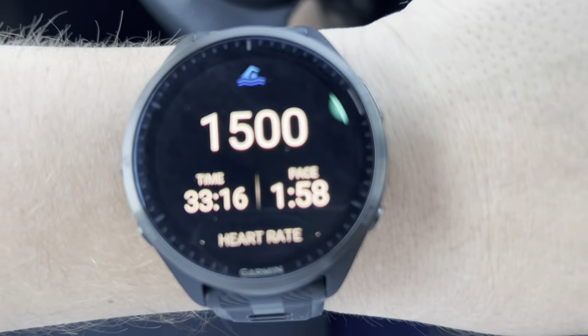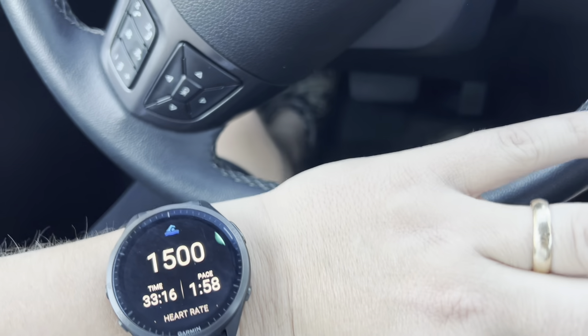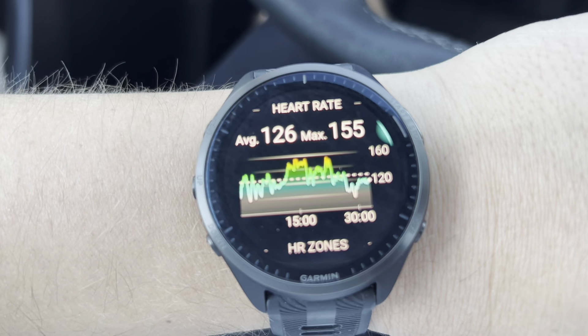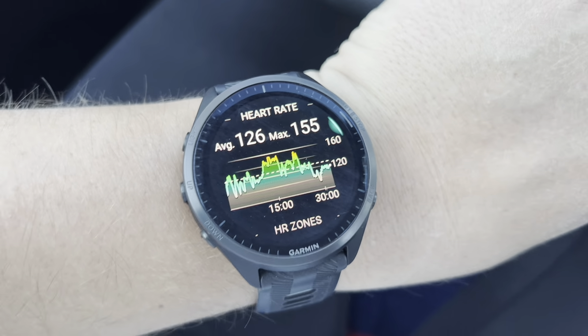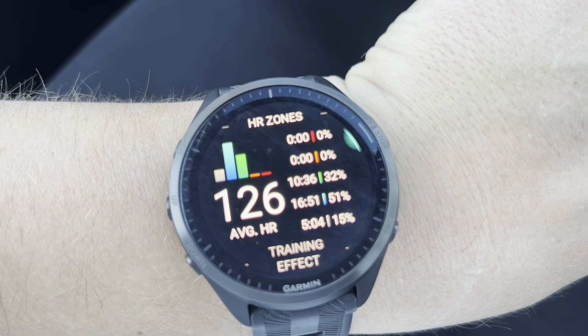This is a short and sweet video on swimming. I did 1500 yards — my pace was 1:58, did it in 33 minutes. It wasn't crazy because some of it was me filming, so the pacing went off a bit. Here are my heart rate changes — I put a little higher-tempo workout in the middle and got my heart rate up to about 160, which is pretty wild. These were my zones — pretty much stayed in the green and light blue most of the time.